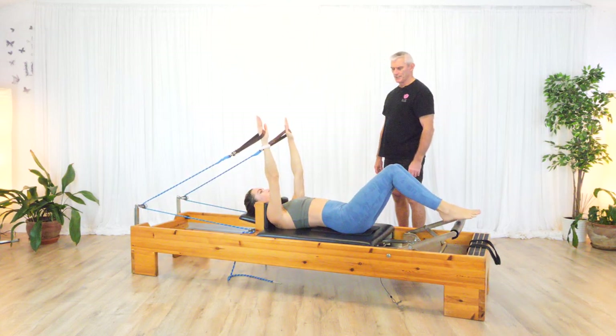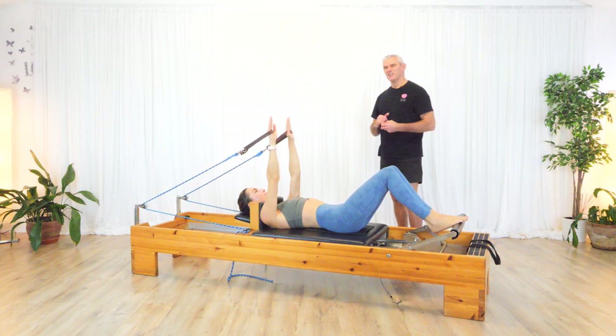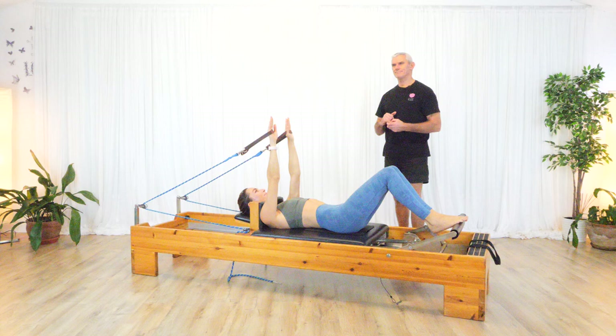Any questions in relation to that? No. Okay. So a couple of things for keeping the carriage still. One is a little bit of a trick, and the other one is more technique. Let's show the trick one first.